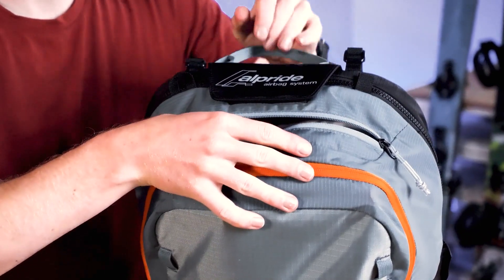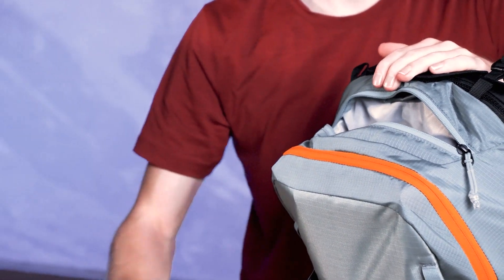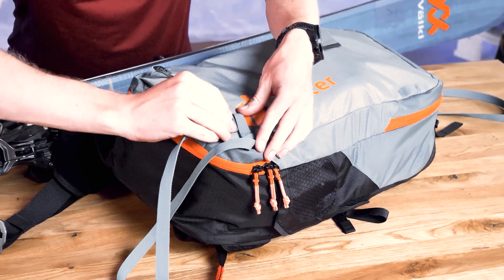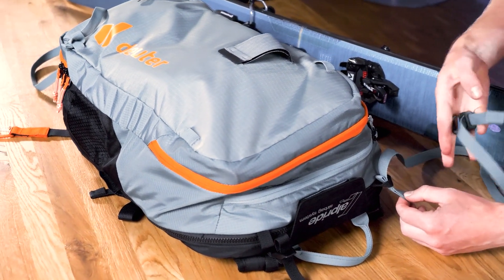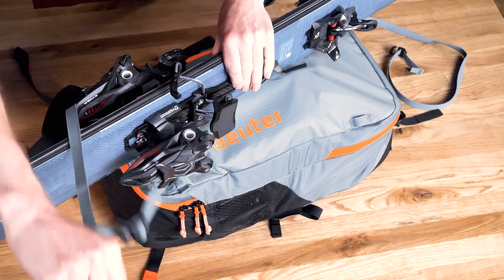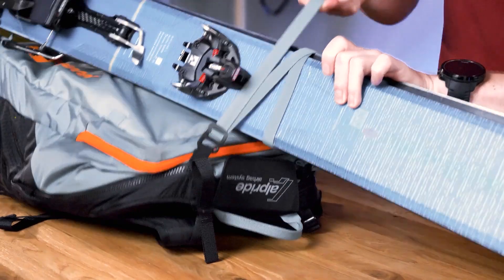The zippered pocket on top has two compartments: one for goggles and another with two stowable modular gear straps that can be used to attach skis diagonally or for strapping a snowboard onto the front. To attach the skis diagonally, hitch the end of the strap without a hook to the lower loop and hitch the other gear strap onto the bigger loop on top. Then wrap the straps around your skis and thread the lower hook through the loop of the modular gear strap itself and the upper hook through the smaller loop on top of the pack.